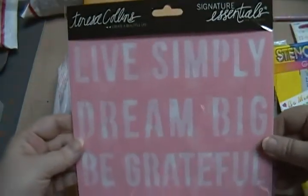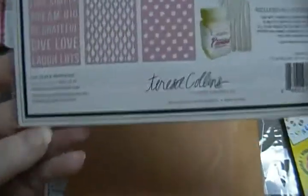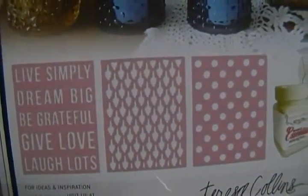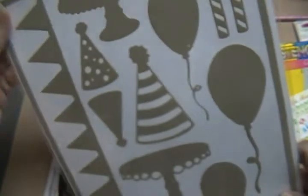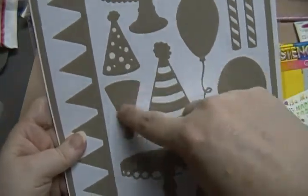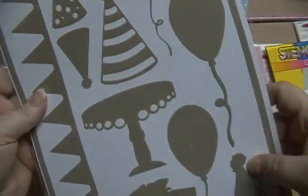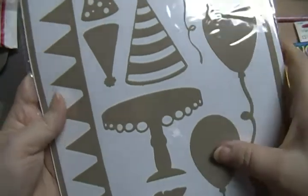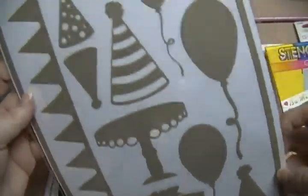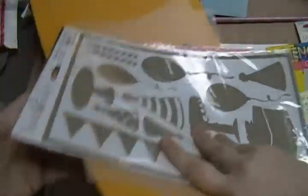And then here is a Teresa Collins 'Dream' — it's got all these words, but then it's got these other ones too, with those three in there. And then one more: this one is a mask. It's a Hazel and Ruby stencil mask, peel-away shape. You can mask it and then put it back in here. You've got to do them over and over because they feel kind of — not really plasticky, it's hard to explain — but you can use them over and over. This one's a birthday thing. And that's it.